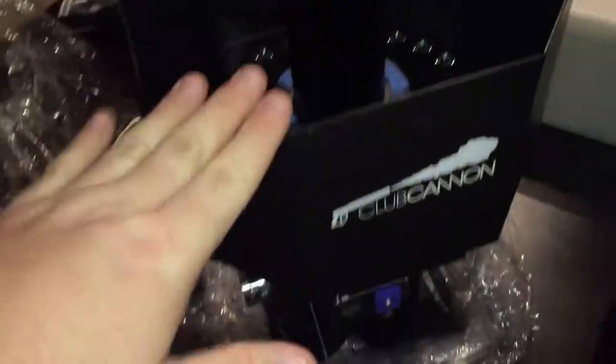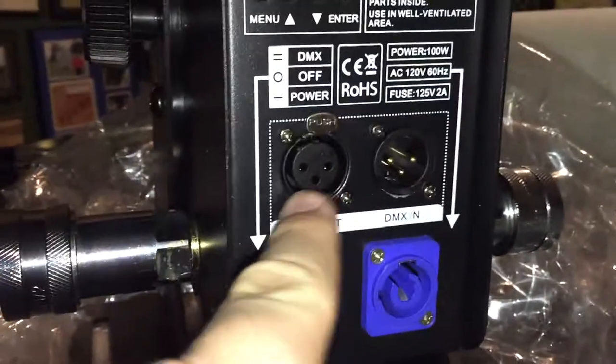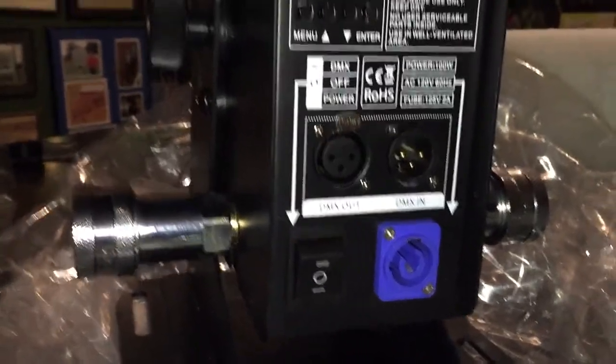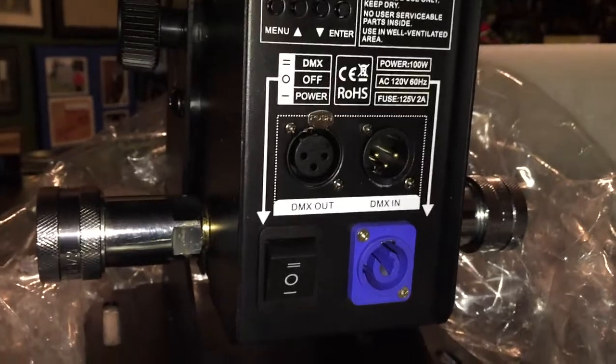If you want to put them all together and get a nice solid white, you can strobe them, you can dim them. And the nice thing is you have control over this via DMX if you are a lighting guy. So you can individually control the colors, the brightness of the colors, whether they're strobing or not — tie them into your event colors for the event.